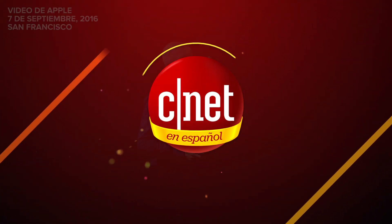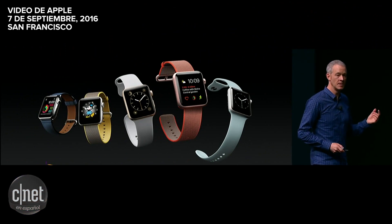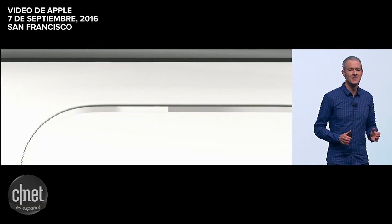Series 2 comes in a wide variety of styles. We have cases in aluminum and stainless steel, as well as a new material we've been working on for quite some time: ceramic.